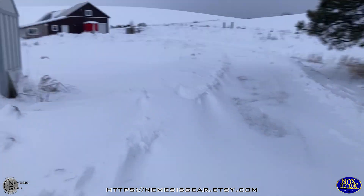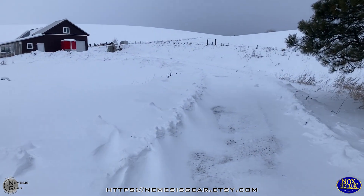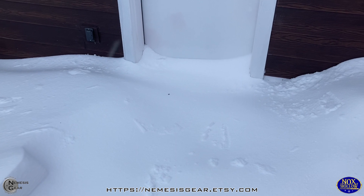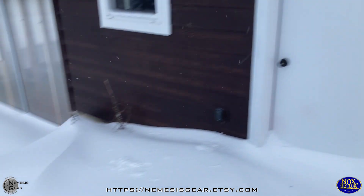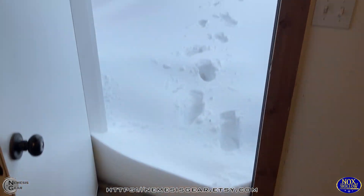Maybe today is not the best day to be going all the way up to the workshop to do a video, but yeah, we just got to get into the workshop first. All righty, here goes. Well, that was fun.